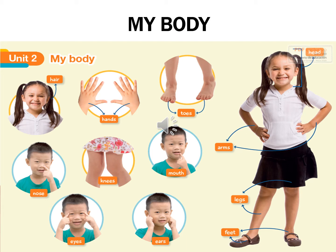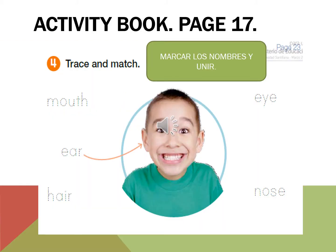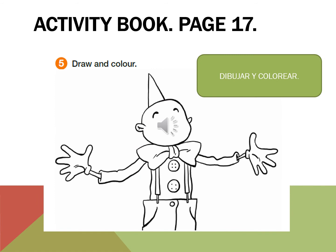Now on your activity book, go to page 17, Activity 4: trace and match — mouth, ear, hair, eye, nose. Same page 17, Activity 5: draw and color.